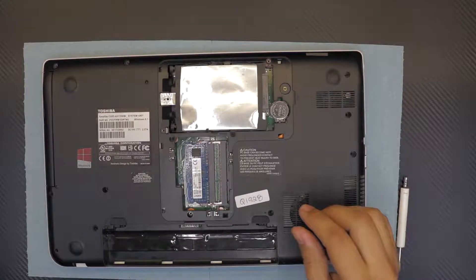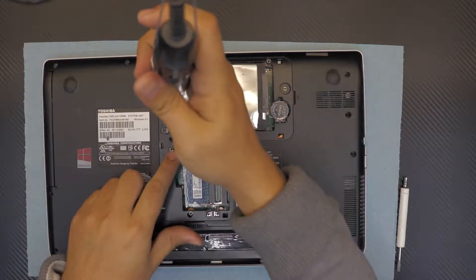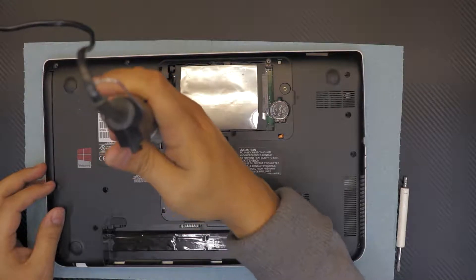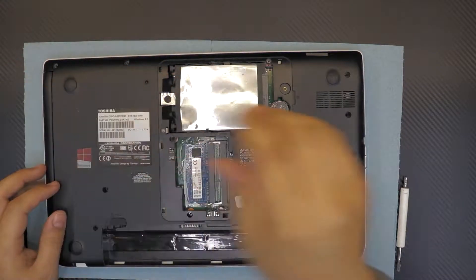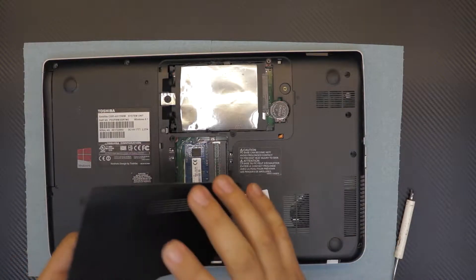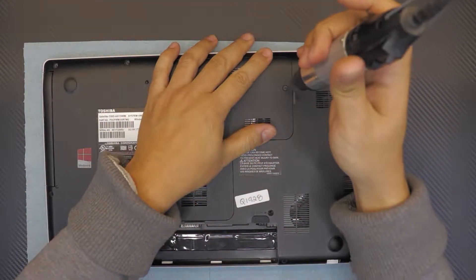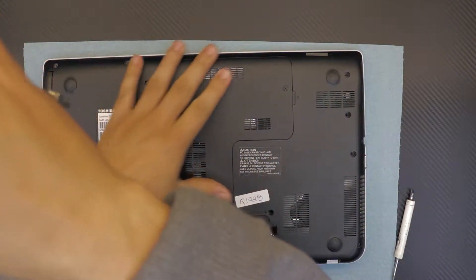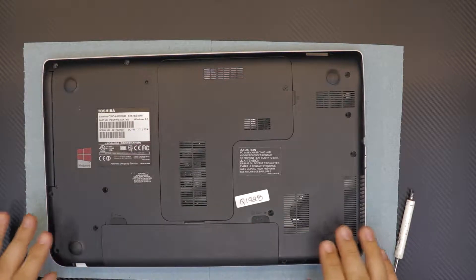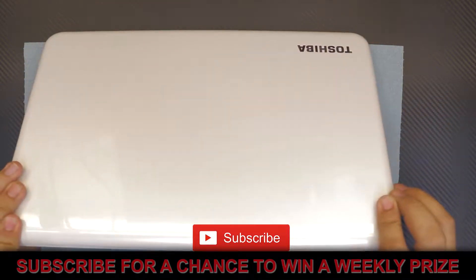Now put the last two screws in — the flat one is the hard drive screw and the other is for the CD-ROM. Once done, put the service cover back on and tighten its screw. Finally, put the battery back down and that's how you do your service job for your Toshiba laptop.